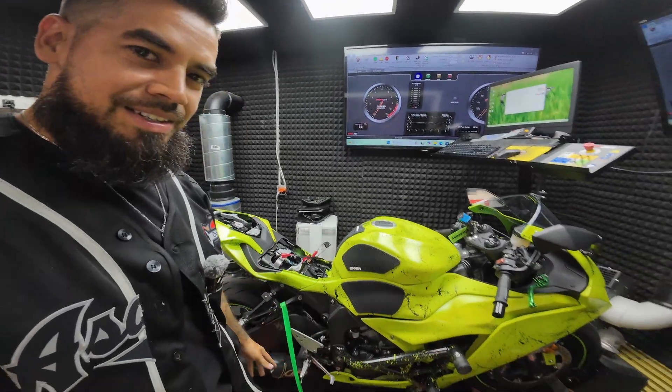As you can see, it is a very green bike. There is no cat — absolutely no cat on this exhaust. He is in dire need of a tune. He came in for a flash, so we're just going to take all the restrictions off today and modify his air fuel just a little bit.